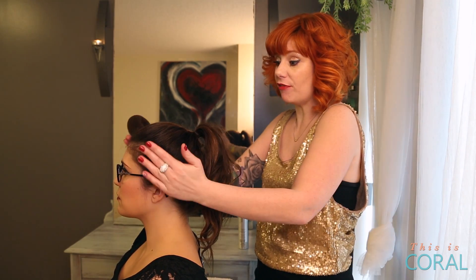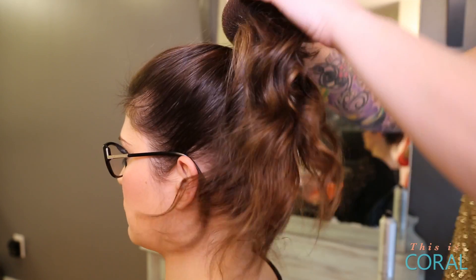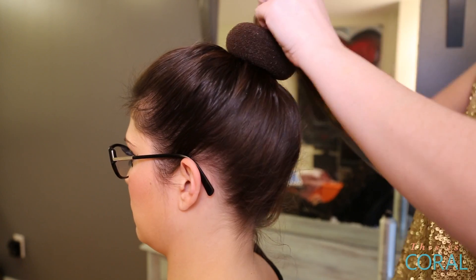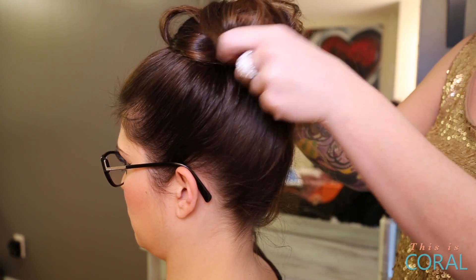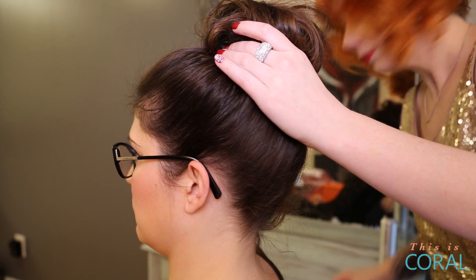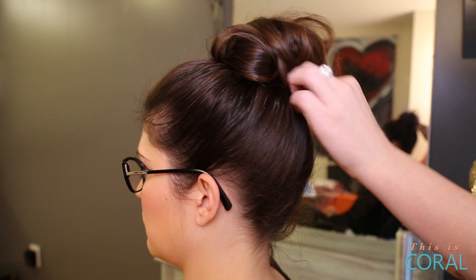So as you can see, I've brushed the hair to a high ponytail and made it nice and smooth. Now I'm going to take my donut, loop it through the ponytail, and then take the hair and spread it all the way around, not doing anything too fancy, and I'm just going to pin it in.